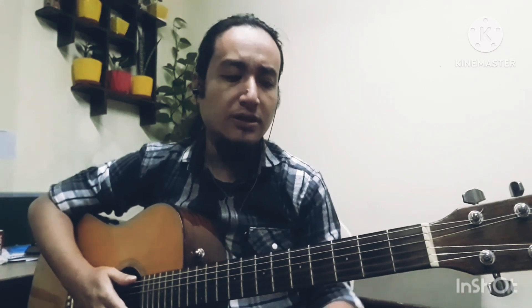We are going to show you a basic chord, especially for beginners.